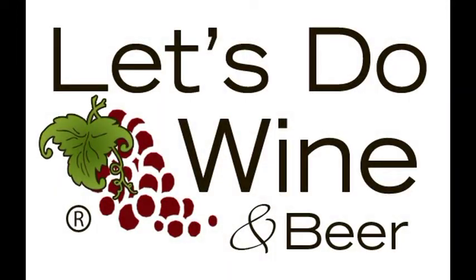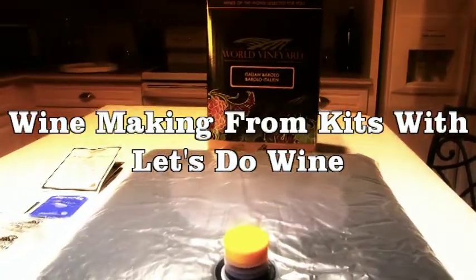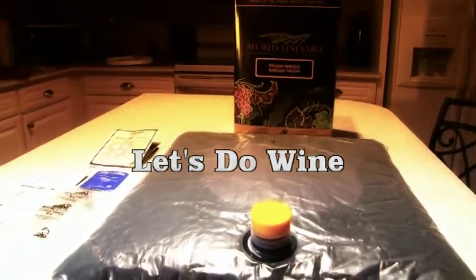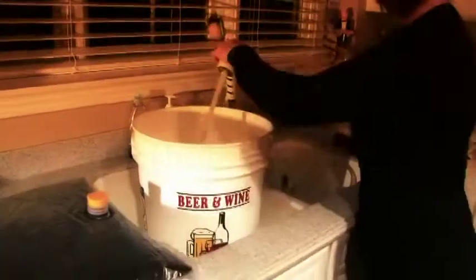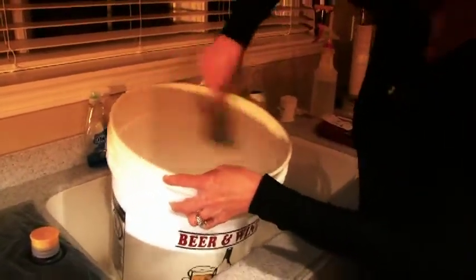So you're interested in making wine. Great! I'm going to show you how, step-by-step. Today we're going to start off with our kit from WineXpert. Here are all the ingredients that come with the kit. We're going to start off by cleaning and sanitizing our equipment with our EasyClean Sanitizer Bacterial Cleanser.